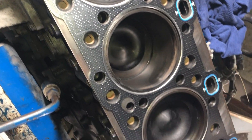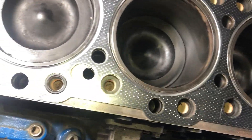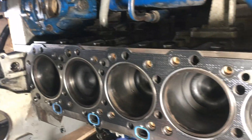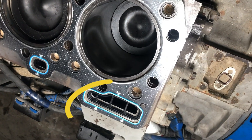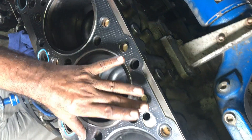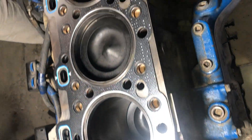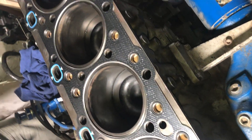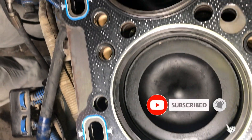After installing the new coolant seals — 24 in number — this is the oil return passage. The new seal is installed here also. You can see this is the new seal on the oil passage.